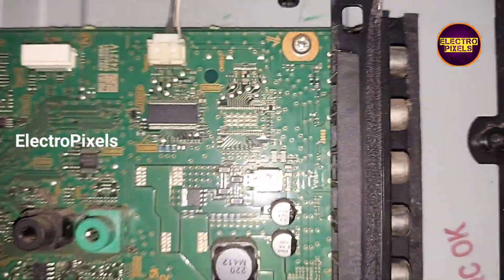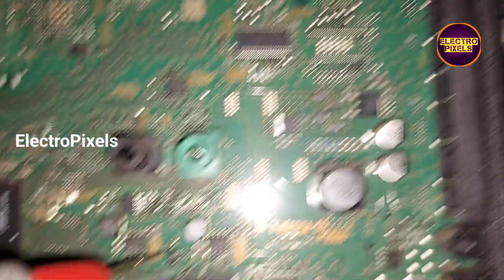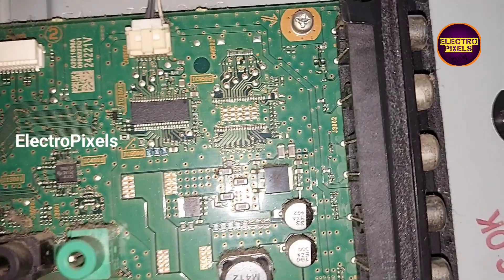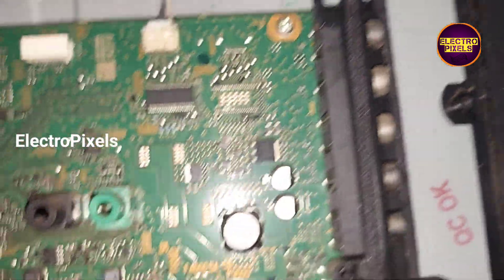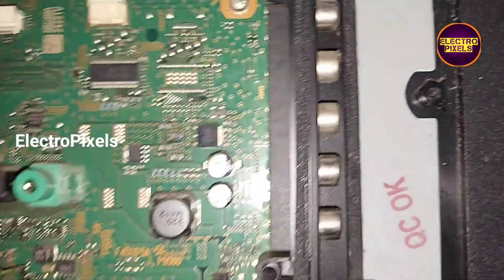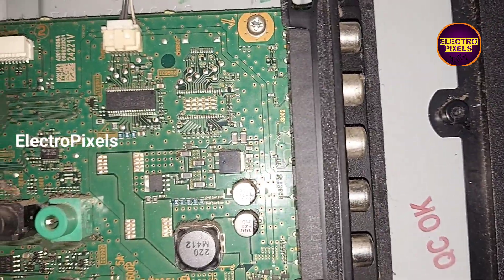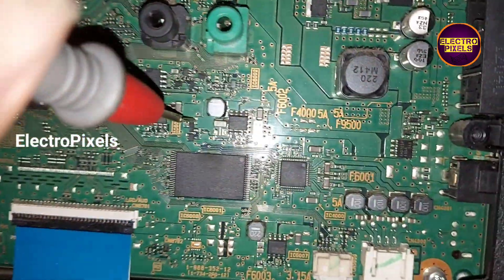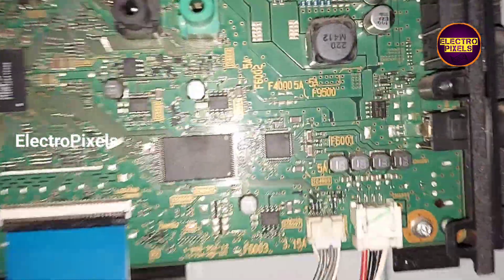The fault is with the SMD MOSFET. The 3.3V input voltage for the regulator IC is provided by the drain pin of this SMD MOSFET. But here you can see there is no 3.3V present on the drain pin — the 3.3V is present only on the source pin of the SMD MOSFET.